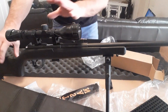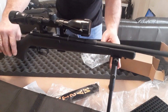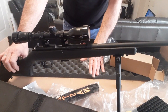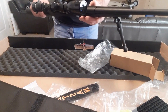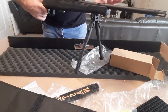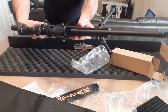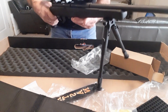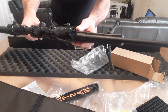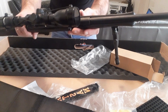It comes with a 3.9x40 scope as I've said — already supplied with a bipod, scope, and spare mag. It's a nice rifle. It's not a free-floating barrel, but again it's only a basic .22 long rifle. It's a nice rifle for the money — I'm very pleased with it.